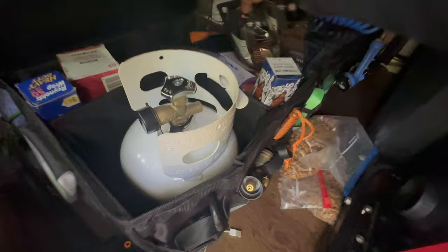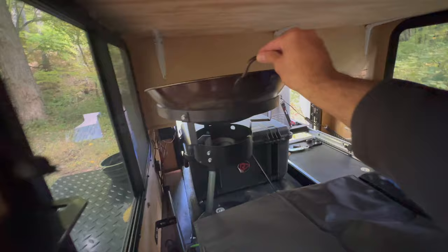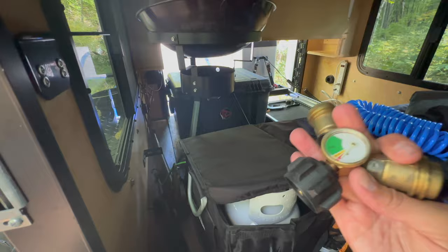I've also got Tupperware in case we have leftovers and I don't want stuff spilling everywhere. I have this wok here — it's been great. This wok is propane-fed, and I have a dual setup: if I just want to use the wok I can hook it up to the propane tank, or if I want to use the wok and the grill together I have this dual setup right here.